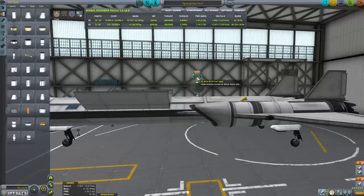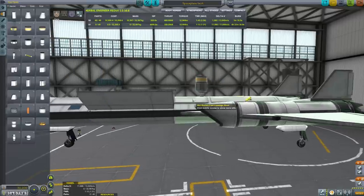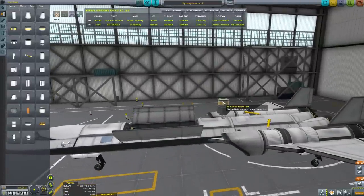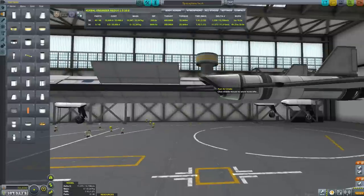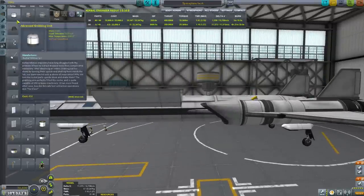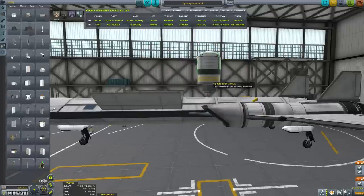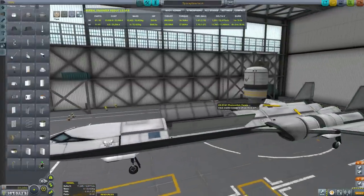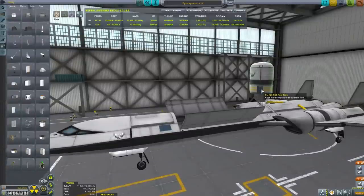We need some propulsion, so let's put an RCS tank on. I'm not sure how much delta-V we'll need — maybe we should put the bigger tank on. We can't go much bigger than that, otherwise we'll have trouble fitting into the cargo hold. The grabby hand, or claw as they call it, goes on top. This is what's used for docking with things that are not designed to be docked with.